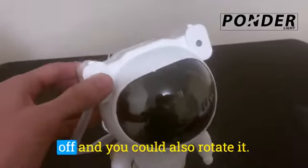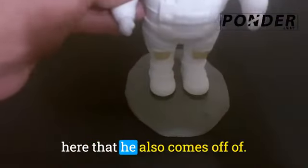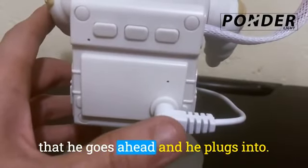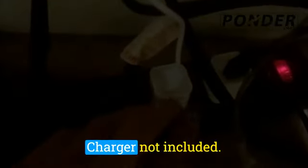His head is magnetic so it comes off and you can also rotate it. He's on his little stand down here that he also comes off of. If you look on the back, this is the core that he goes ahead and plugs into — we plug it in via USB. Chargers are not included.